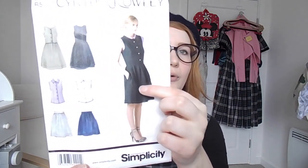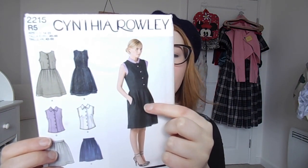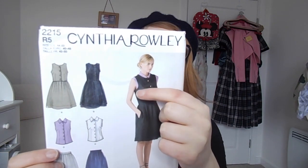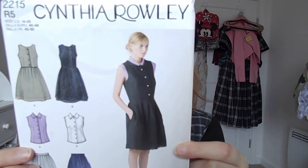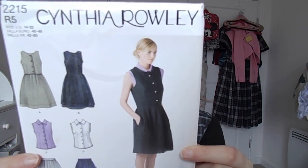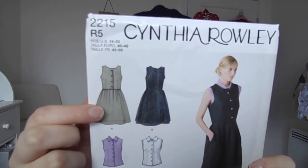The first thing I want to make in 2018 is Cynthia Rowley 2215, a Simplicity collaboration pattern for a pinafore. It's quite round and high-necked with darts, a pleated skirt, a fray effect trim and buttons. I'm basically not doing any of those features — I'm just using this for the bare bones of the pattern. What I tend to do when I look at patterns is look at the illustrations and the lines present before I decide if it's for me.